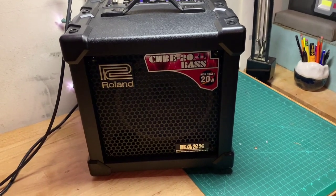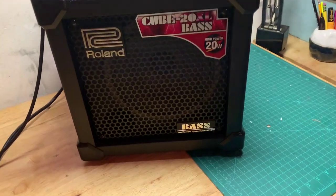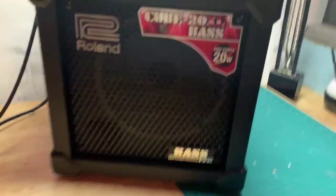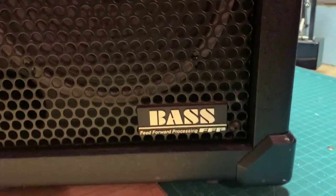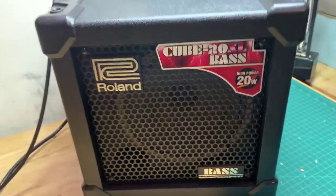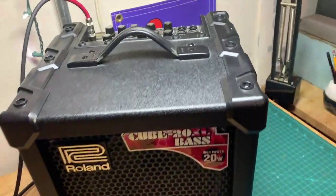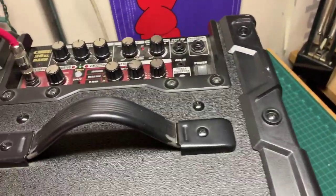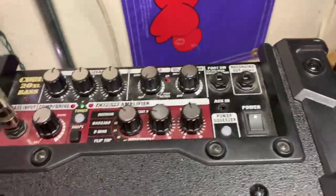Hey, how you doing today? We have a Roland Cube 20XL Bass — 20 watts. It has the FFP, feed forward processing; I don't know what that means, but something Roland came up with back in the day. This is a great little practice amp or recording amp if you want. It has a variety of different modeling options on it.